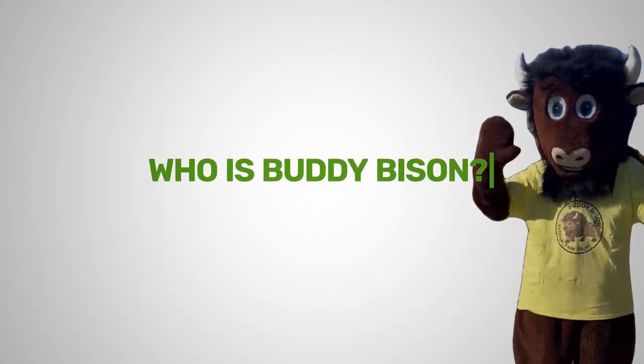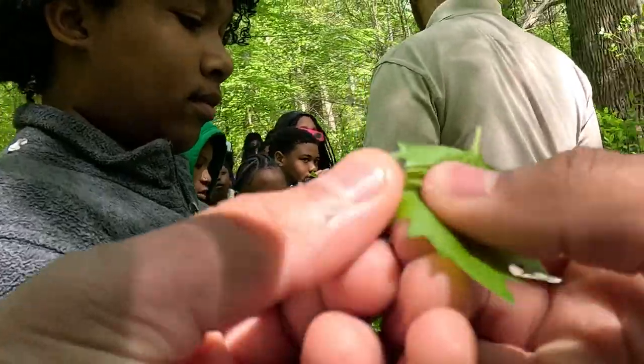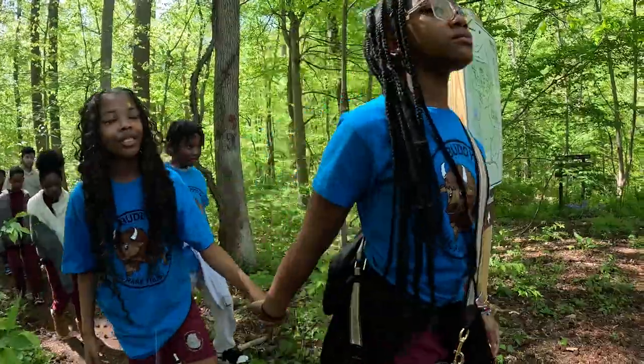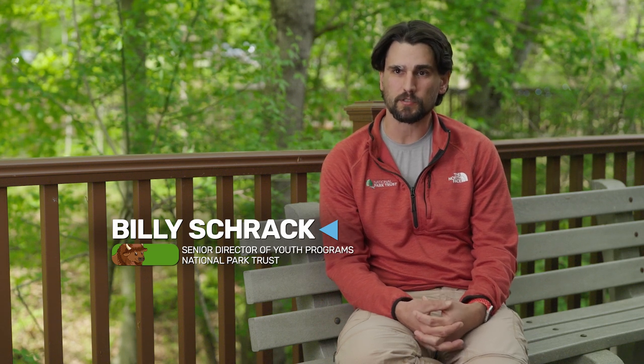Who is Buddy Bison? National Park Trust established the Buddy Bison School Program to connect kids all across the country to the benefits of our national parks, public lands, and waters. The children get to visit parks, get to connect with nature, and have an understanding that these places are theirs. The primary goal of the Buddy Bison School Program is to create the next generation of park stewards.